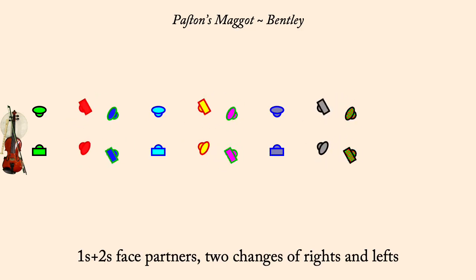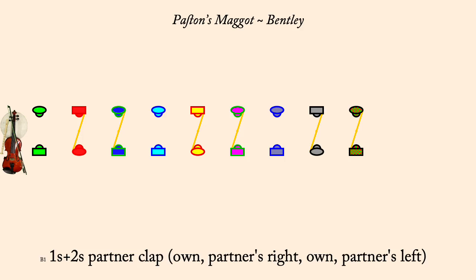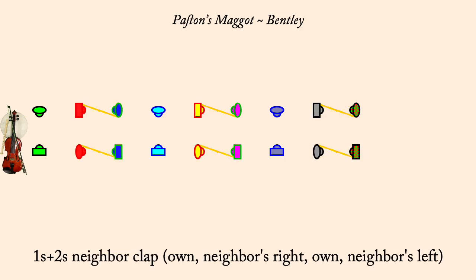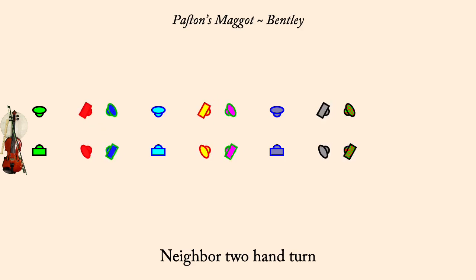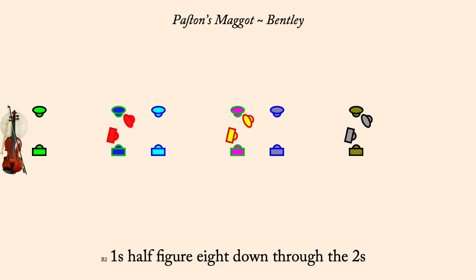Ones and twos, partner clap. Ones and twos, neighbor clap. Ones and twos, two-hand turn. Ones half figure eight down through twos. Ones, two-hand spiral down as twos cast up.